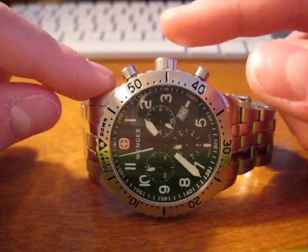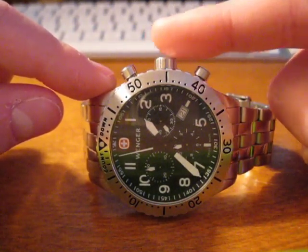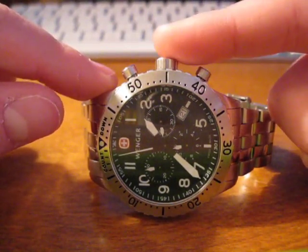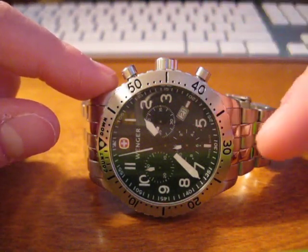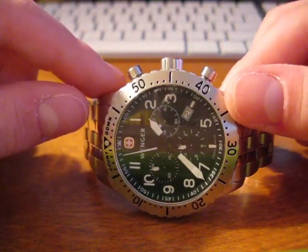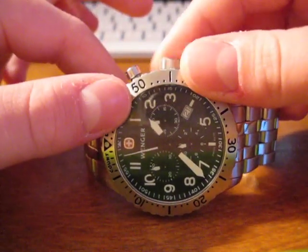You probably know what position your watch's crown has. Position one is pushed all the way in, position two is pushed out so you can set the date, and position three is pulled all the way out so you can set the time. Now if it's a screw-down crown, just go ahead and screw it down. Mine is, so I'm just going to unscrew it.